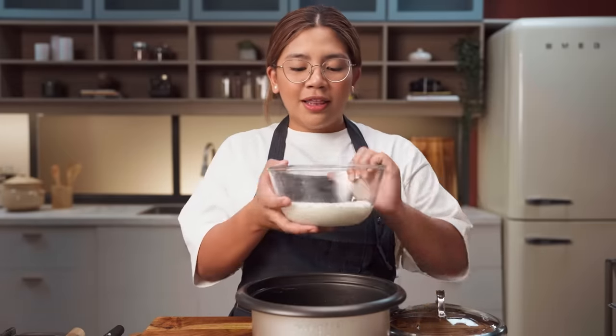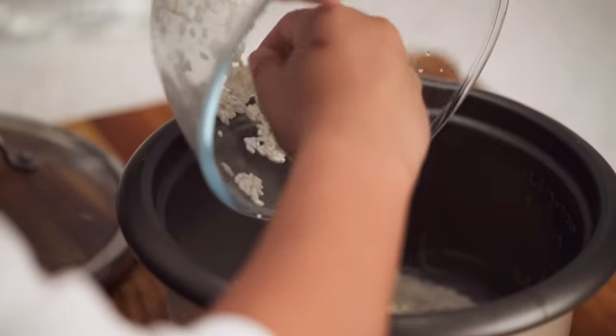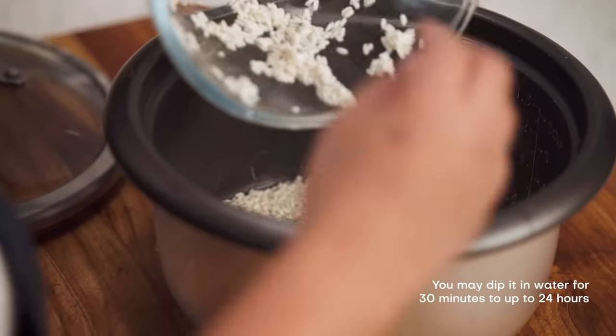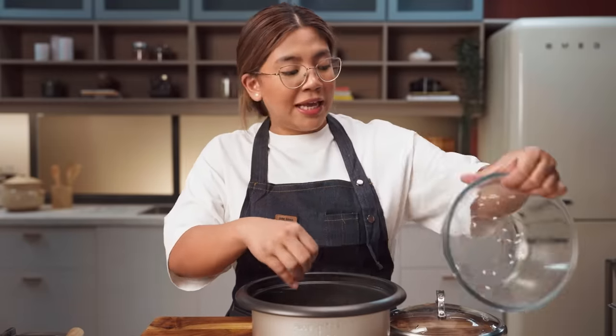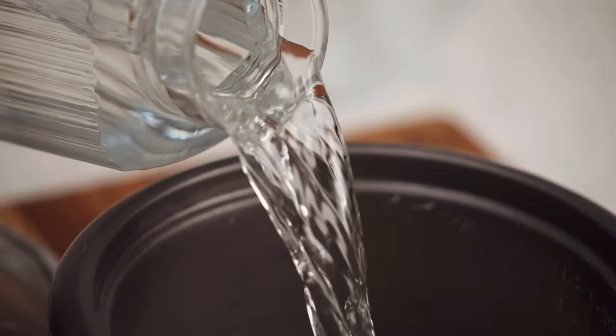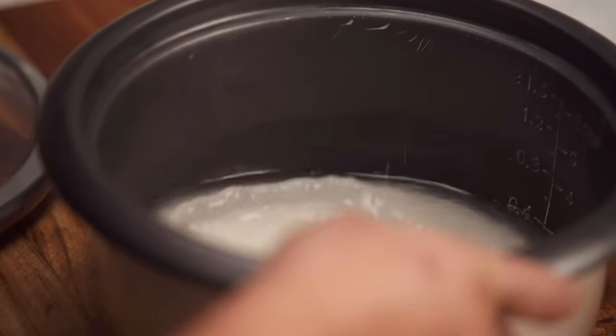Our fourth recipe for today is finally a dessert! We're gonna make mango sticky rice — medyo easy version para magawa natin siya sa rice cooker lang. This is malagkit or sticky rice — I already washed it. Optionally, pwede mo din siyang ibabad sa tubig para mas mag-open up siya and mas maganda yung magiging luto. Then sasaeng lang natin siya — we just have to cook this like your typical rice.